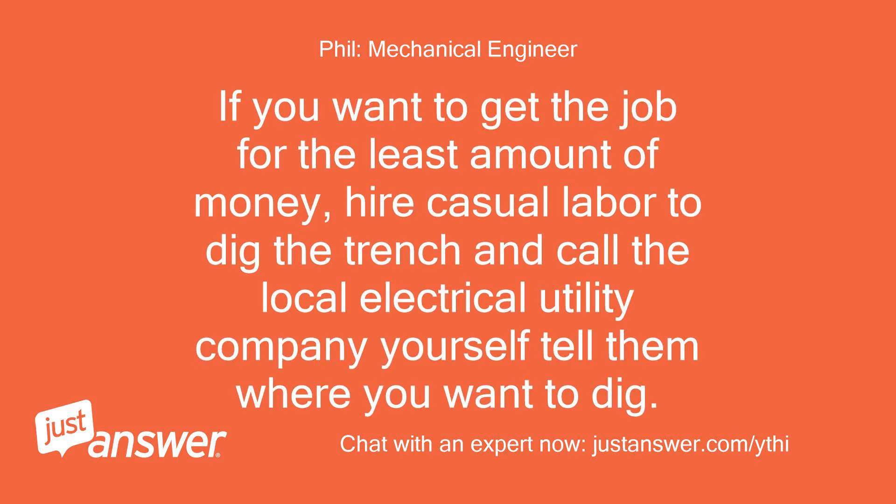If you want to get the job done for the least amount of money, hire casual labor to dig the trench and call the local electrical utility company yourself to tell them where you want to dig.